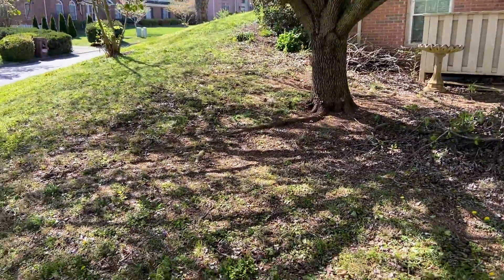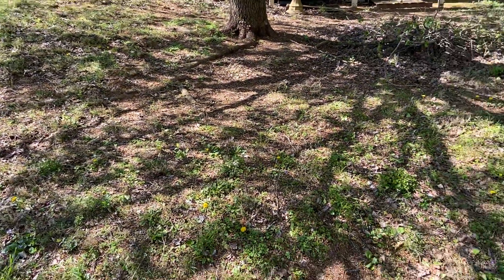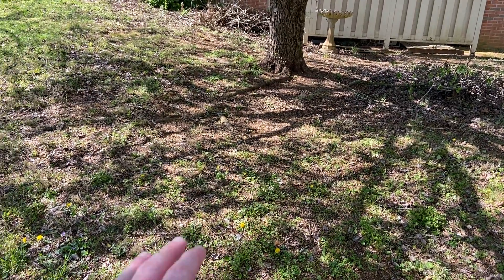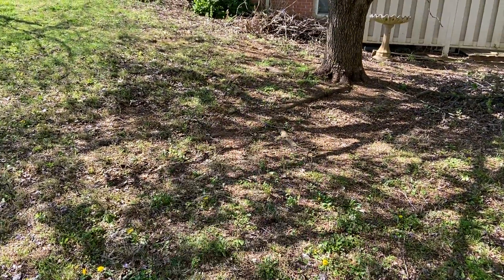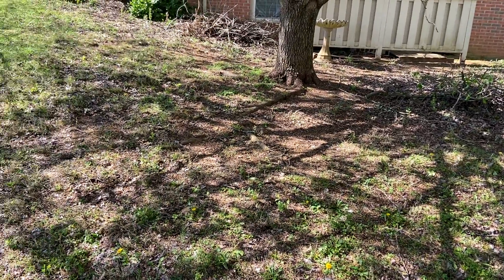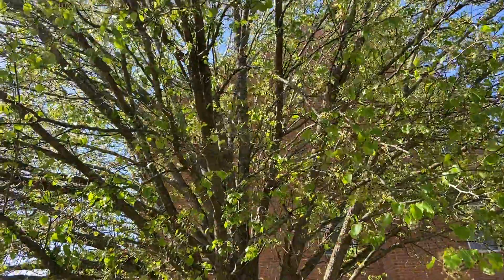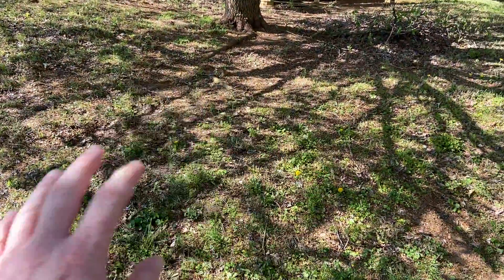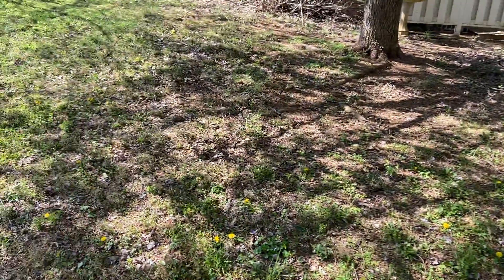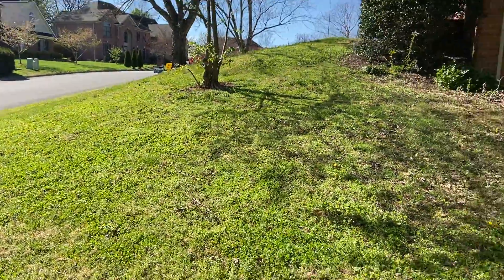Underneath this tree it looks like it's been suffering from drought for quite some time. Trees with shallow roots — well, any tree really, but especially those with shallow roots — just suck the water out of the ground before the grass can get the amount of water it needs. I can tell there's drought stress from probing the dirt with the soil sample probe.